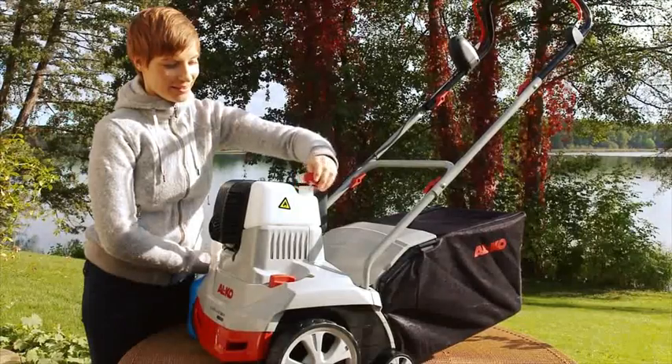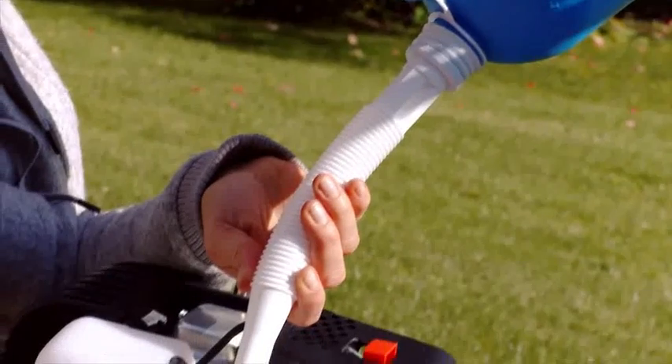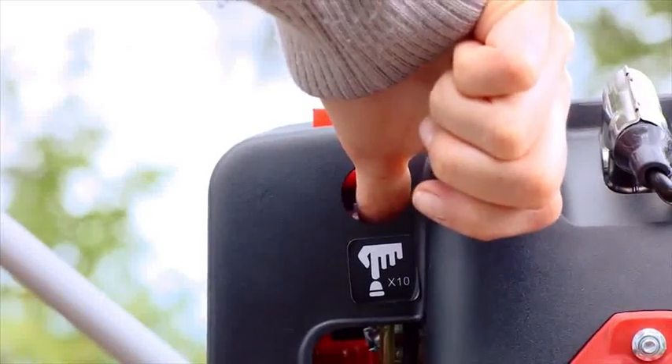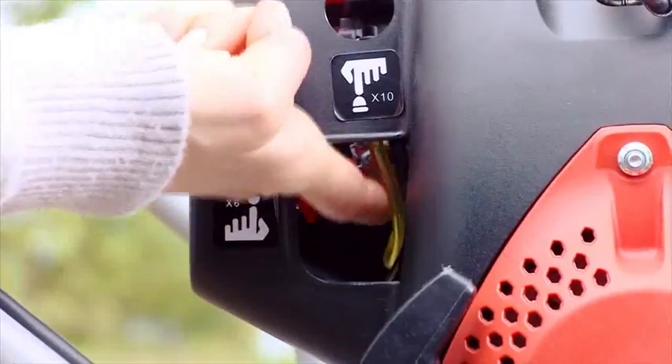Then fill the tank with petrol. The type and quantity of petrol are also given in the technical details of the operating instructions. For a new start, longer non-operation periods, or temperatures below 10 degrees, please press the two primer buttons now, as shown here.